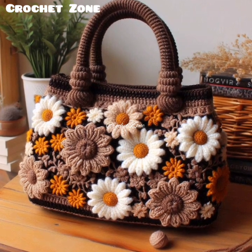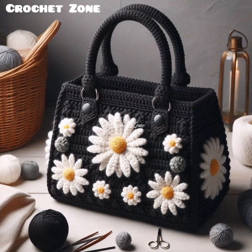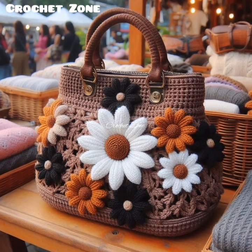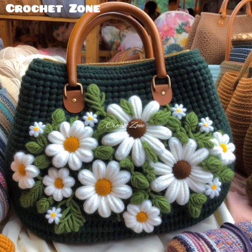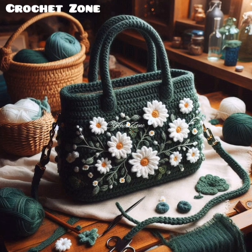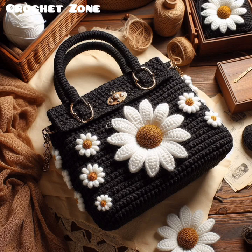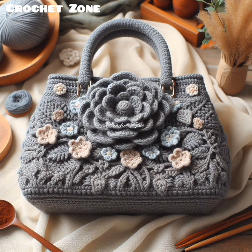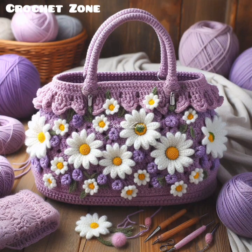Block your bag after completing your project to even out stitches and set the shape. Wet blocking or steam blocking can be used depending on the yarn material. Crocheting a handbag can be time-consuming, especially if using intricate patterns or stitches, so take your time to ensure the work is even and well-crafted. Don't be afraid to modify existing patterns to better suit your needs, adding personal touches like different stitches, colors, or shapes to make your bag unique.